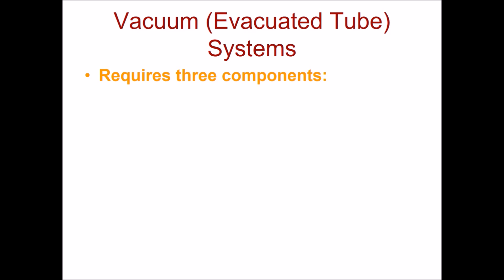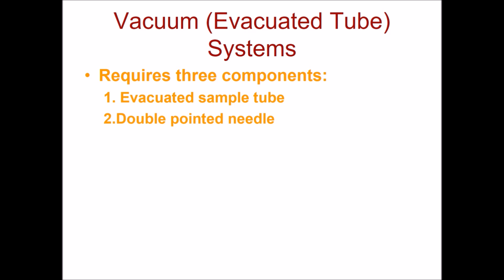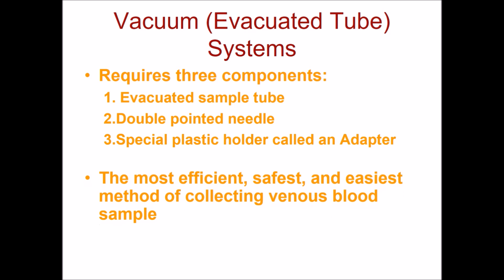So let's talk about the vacuum or the evacuated tube systems. Now this requires three components: the evacuated sample tube itself, the double-pointed needle, and of course a special plastic holder called an adapter. Now this is the most efficient, safest, and easiest method of collecting venous blood.